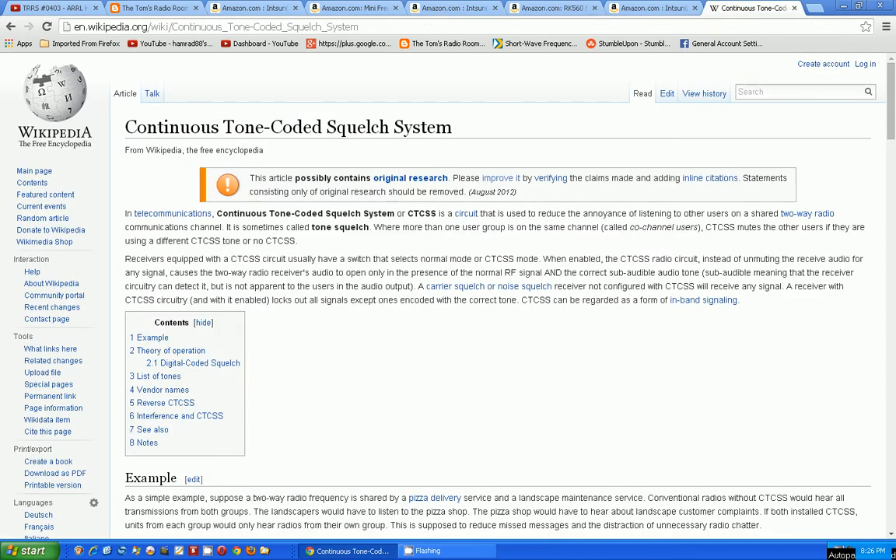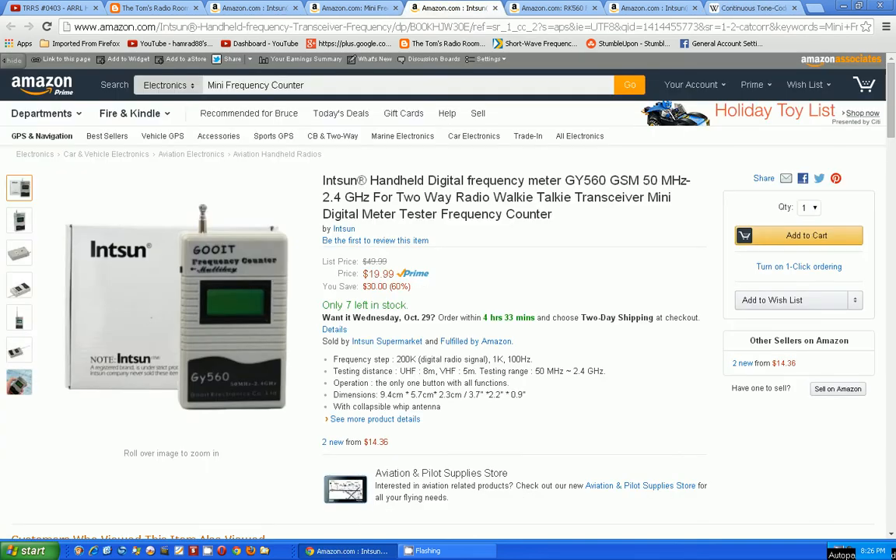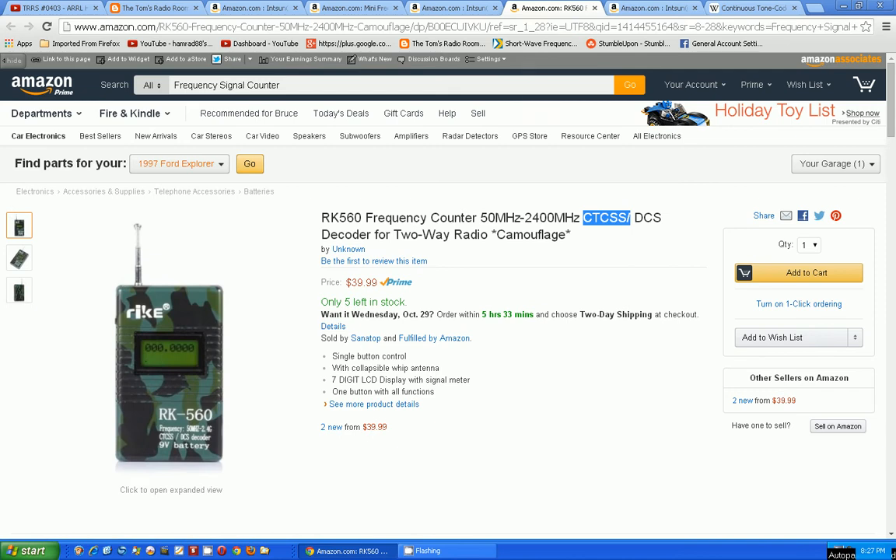It's going to decode that. Over on the wiki it says the Continuous Tone-Coded Squelch System is a circuit used to reduce the annoyance of listening to others on a shared two-way radio communications channel — sometimes called tone squelch. Going back to the listing, this thing says it's going to decode that.